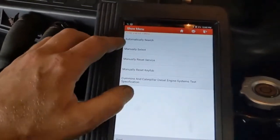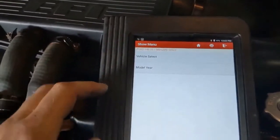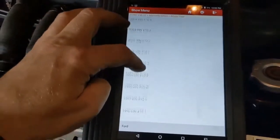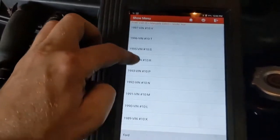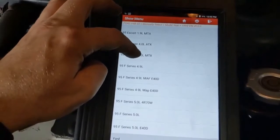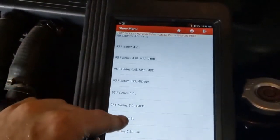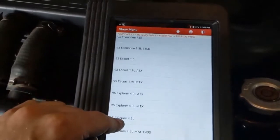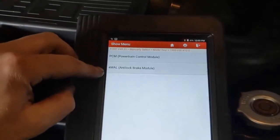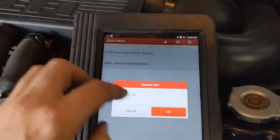On the scanner, you want to do a manual search — don't do the automatic. Manually select the model year and click on your '95. Select Econoline, E-Series. Now it gives you PCM or four-wheel analog brakes — click on the analog brakes.